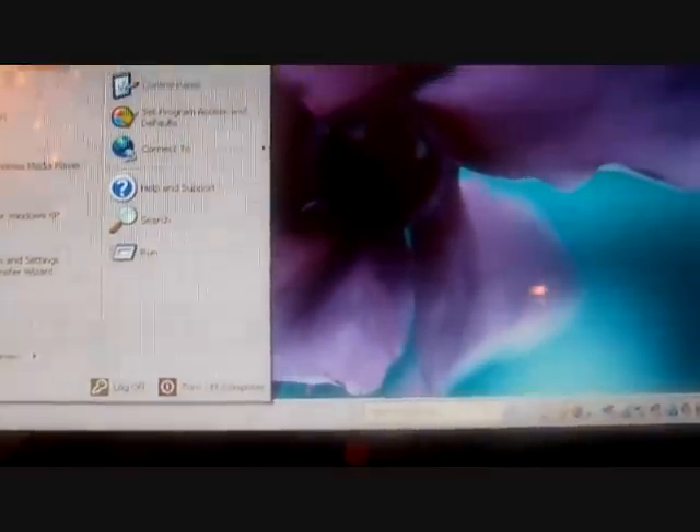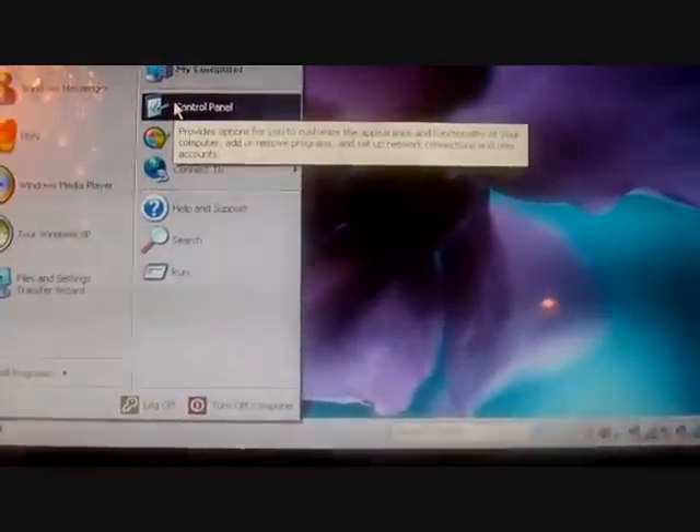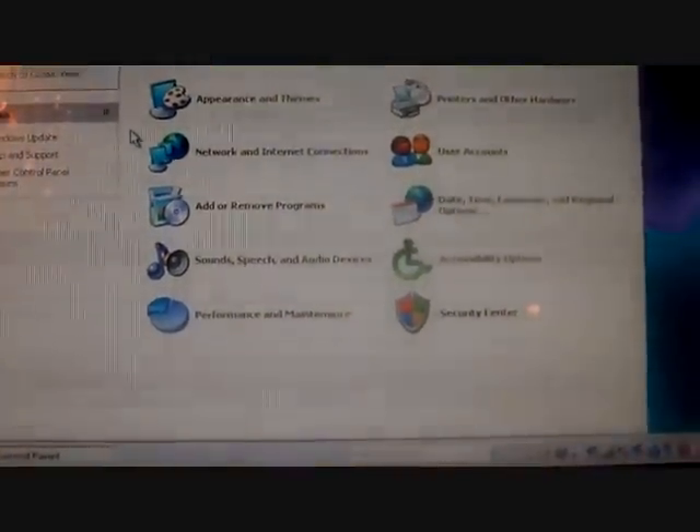I've got multiple screens here. I realized I left out a very important step in hooking up your laptop to the big screen. So even though this is no longer hooked to the big screen, I'm going to show you this very important step that you have to do. Go to Start, then you go to Control Panel. This is on Windows XP, by the way.